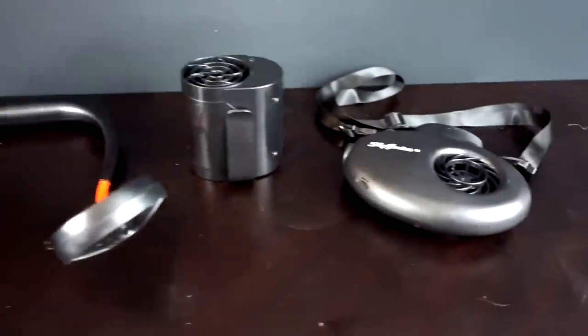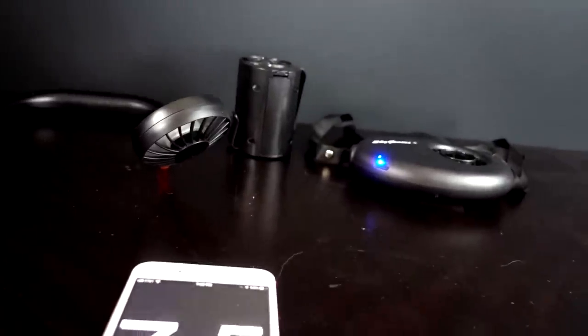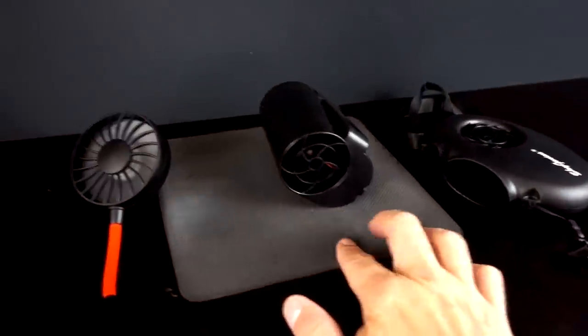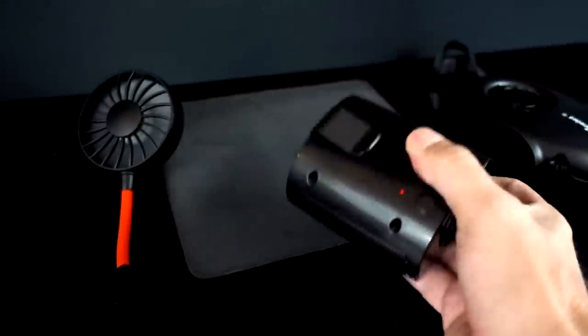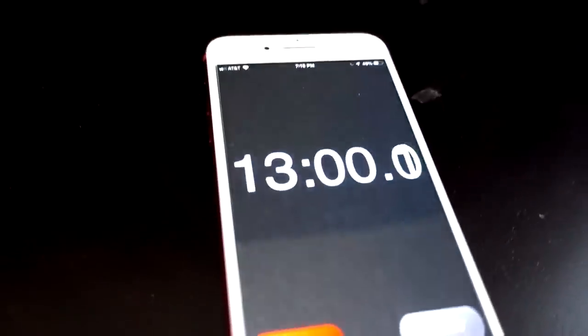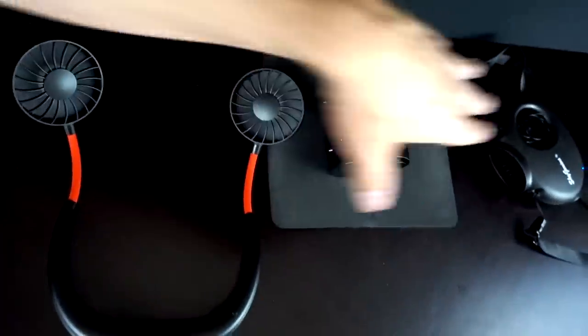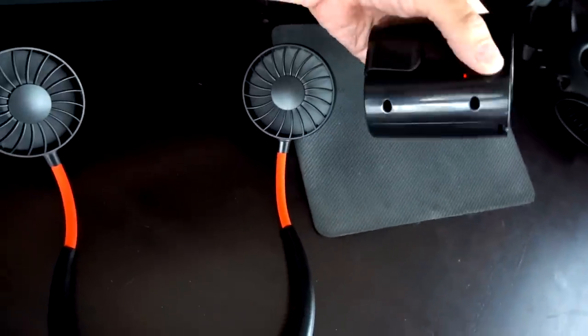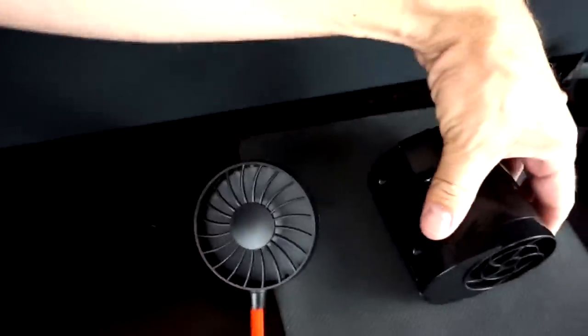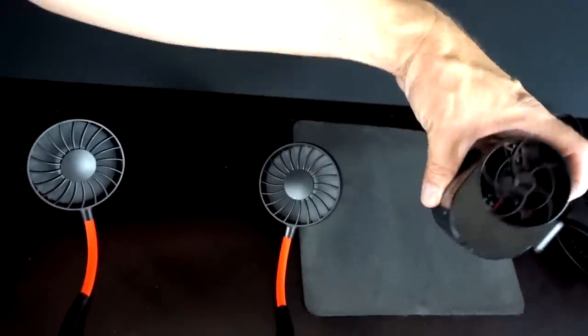All three are freshly charged. I've got my stopwatch and I'm going to run them all on high to see which lasts longest. The waist fan is very loud. I put it on an upside-down mouse pad to keep it in place with the intake facing the right direction. At 13 minutes they're still going strong. Then at 31 minutes — it just turned off. The waist fan died at 31 minutes. Listen how much quieter it is now with just the other two running.